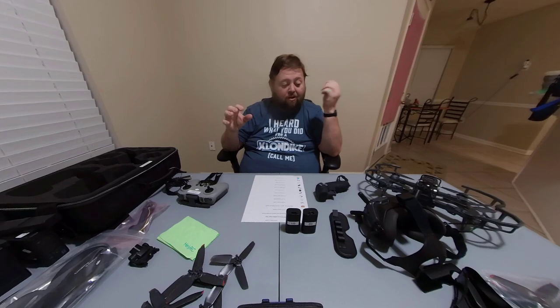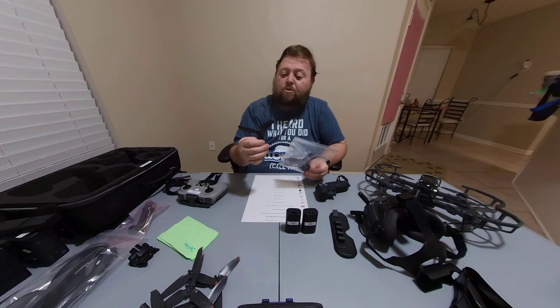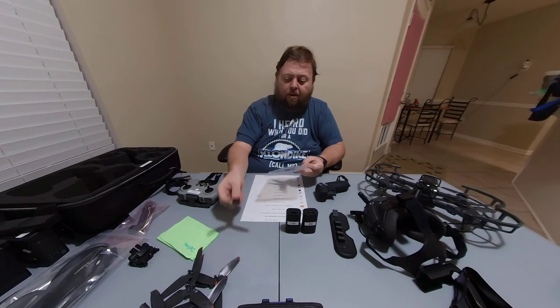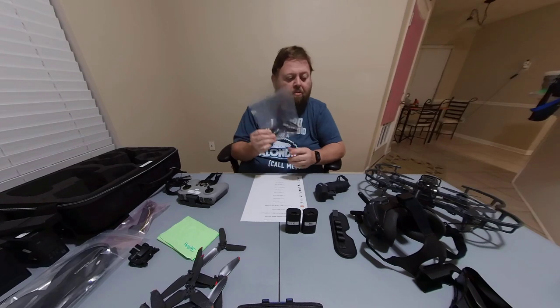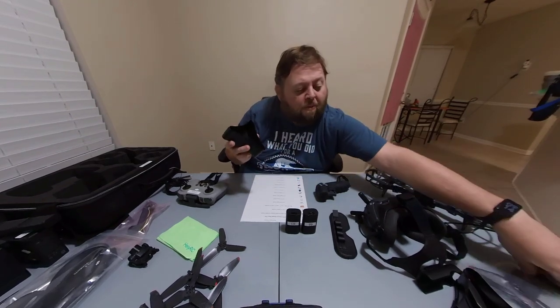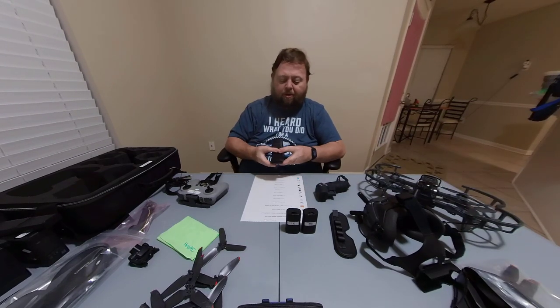The next thing I'd recommend is definitely get some extra props. As I showed you earlier, these props get chewed up pretty quickly — you can see the tips are off that one. Get yourself a bag of extra props so you have them ready. They even make prop cases so you can keep them from getting bent or worn out.